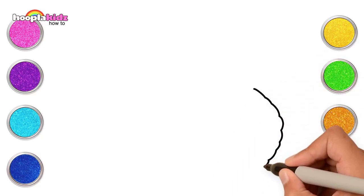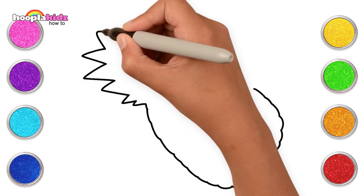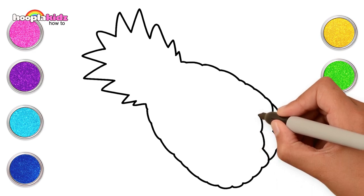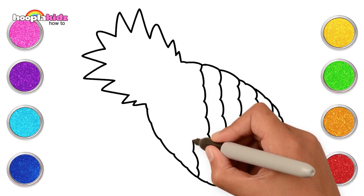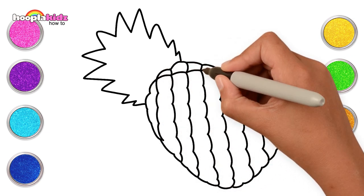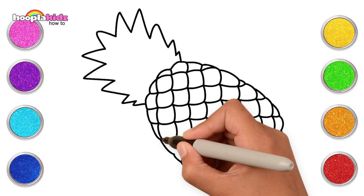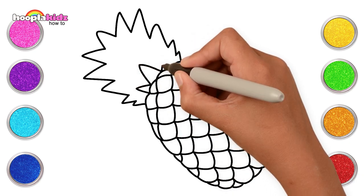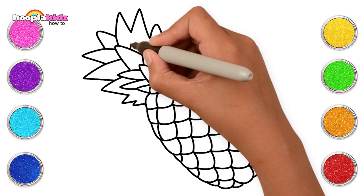Hello kids! For a yummy pineapple, draw a curved U-shape. For the crown, let's draw little triangles, just like that. And the last step, cover the pineapple with slanted curvy lines. Now let's do the same to make a criss-cross pattern. This is so much fun and drawing a pineapple is super easy. Let's add the final touches by making more triangles for the crown. And done!